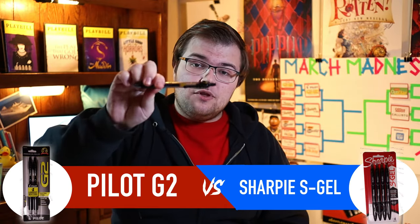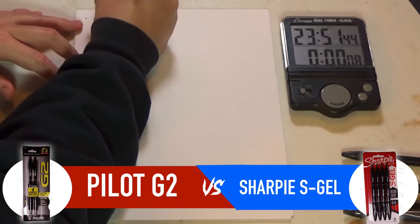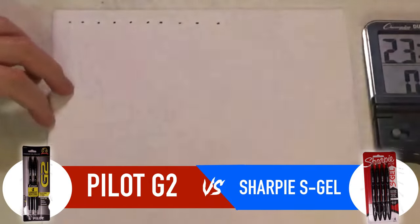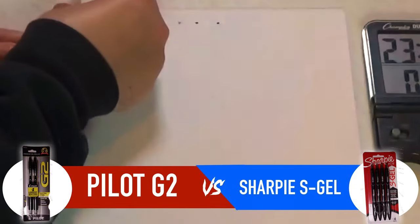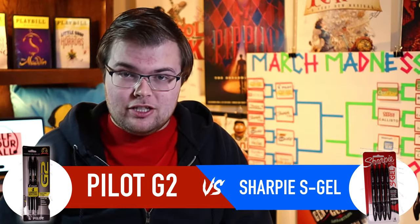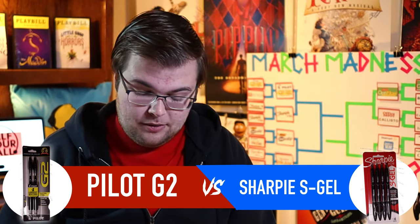We're kicking things off with the Pilot G2. That is ten — wiping. They all smeared. Every single dot smeared. The Pilot G2 gets zero points for this round.